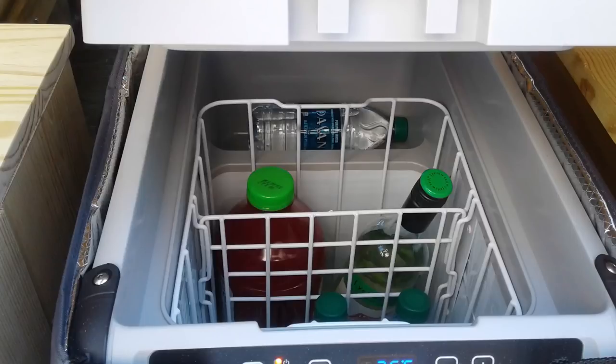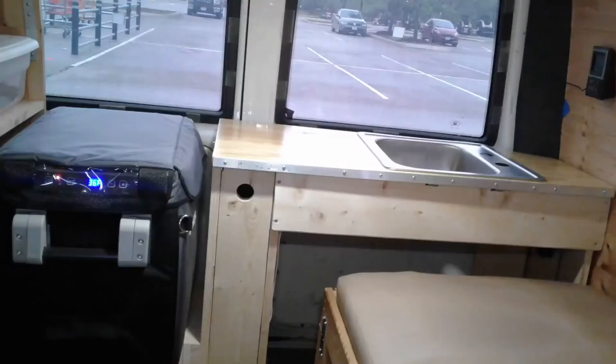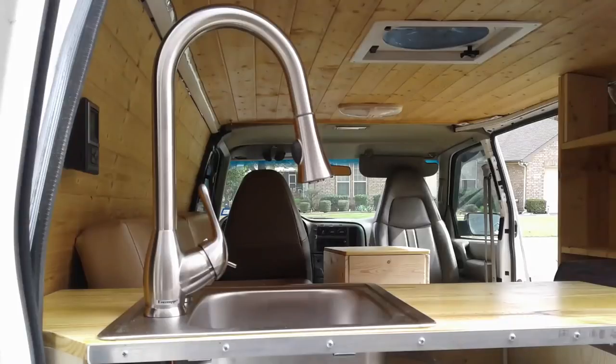When designing this kitchen build, we knew we wanted to be able to access the kitchen from the inside or the outside — to cook from inside or outside, and to access the refrigerator or the sink from inside or outside. Here's a look at what the kitchen is looking like at this point from inside the van. Hey, look — we've got a faucet!